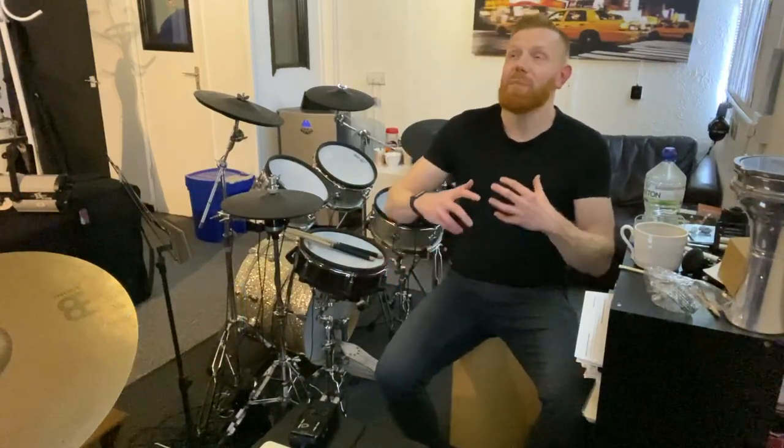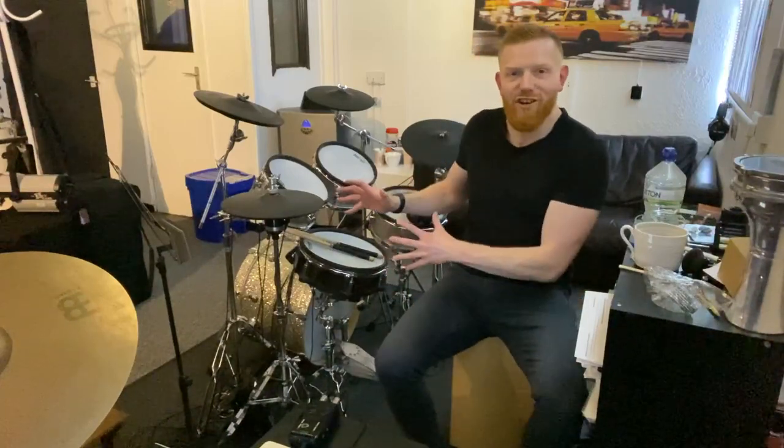Hi drummers, hope you're well. Right, super quick one for you today. I get asked quite a lot about people who want to make drum covers on an electronic kit and ask my advice on how to do that. Well, here's how I do it.